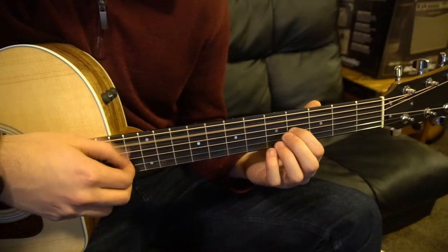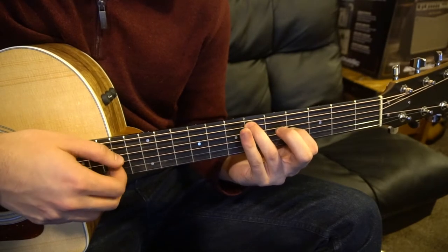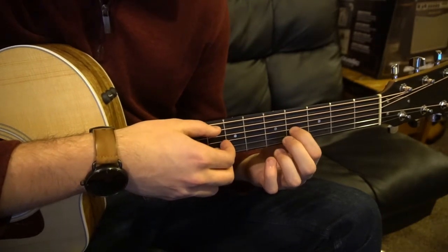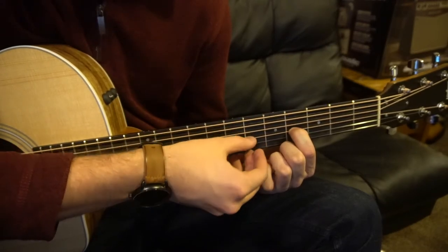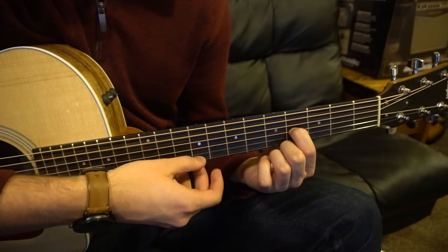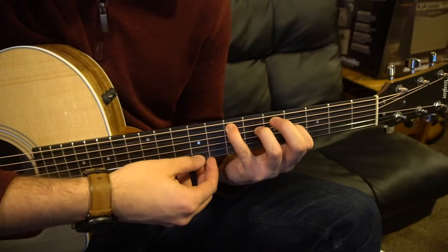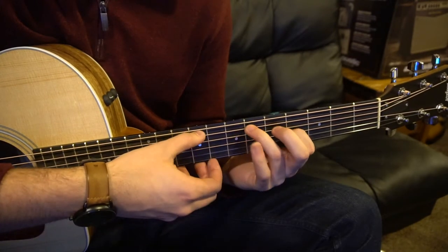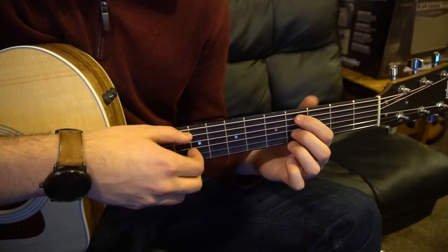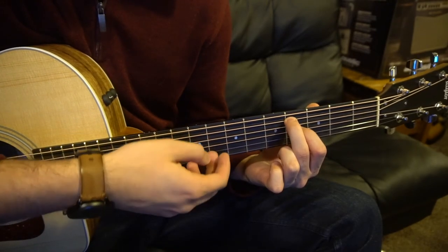Next, we're going to talk about this part. We're still having the same picking pattern, but now we're changing the chords up a little bit. You can just leave your index finger on the 4th fret G, and we're going to pick the same picking pattern. You're going to move your pinky up to the 7th fret, bring your finger to the 6th fret, then go back to the verse position. And you can pick the A, G, B, and E strings.